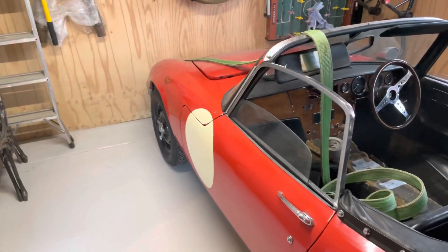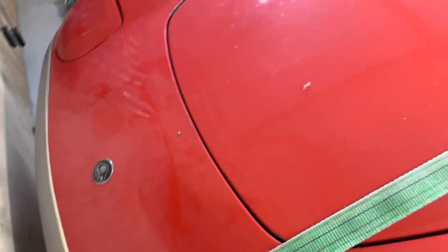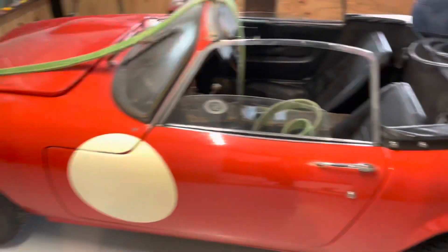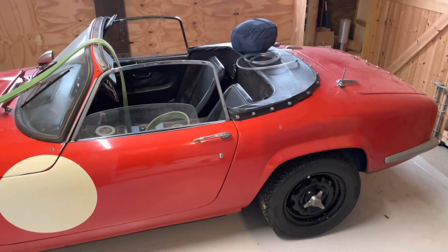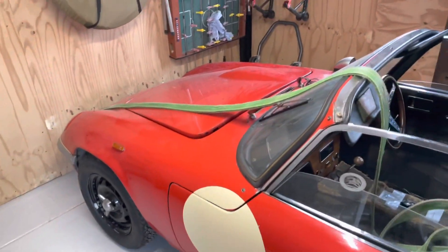All right, back in the garage. Plan for today is to get it up in the air, identify all the bits that need to come off so the body can come off, identify all the bolts, spray them with Plus Gas, and that should probably be the end of episode two once I film that.